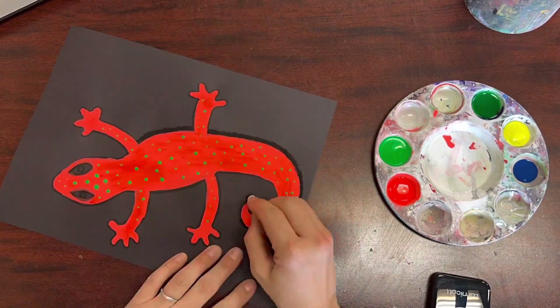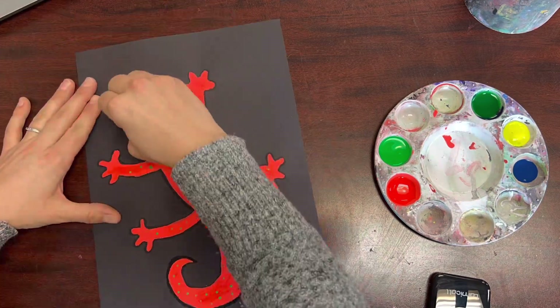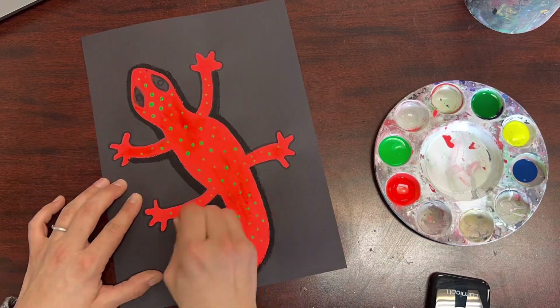Once your paint is dry, you'll use a black oil pastel to draw around most parts of your gecko. This will make him seem like he kind of has a three-dimensional form.